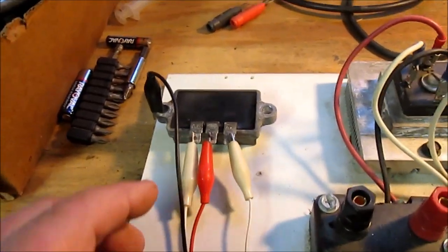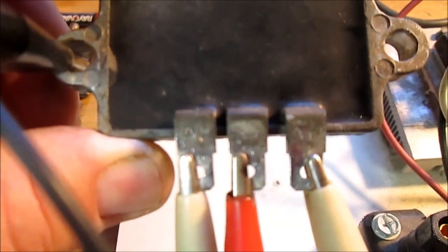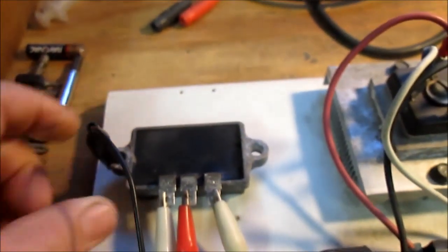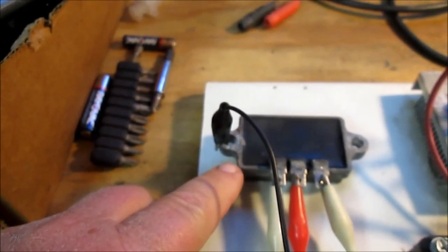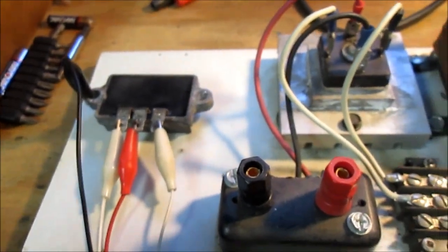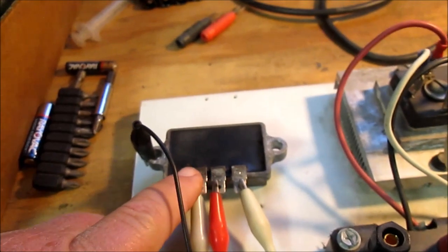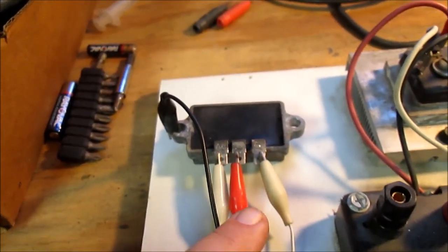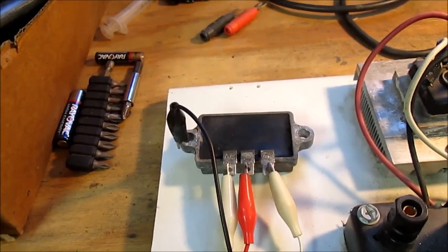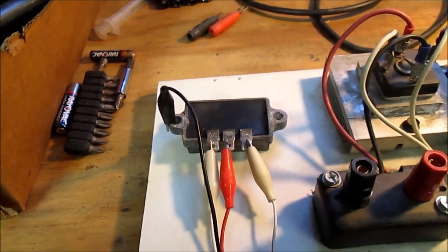Over here on the regulator, the terminals are marked AC, B-plus, and AC. The chassis would be ground. So basically it works like a bridge, but not quite — there's something else in there. But for all intents and purposes, if I put AC across the outside, I should get DC on the regulated side.